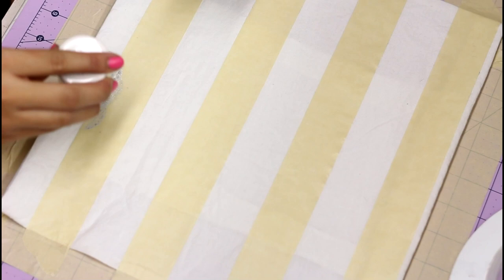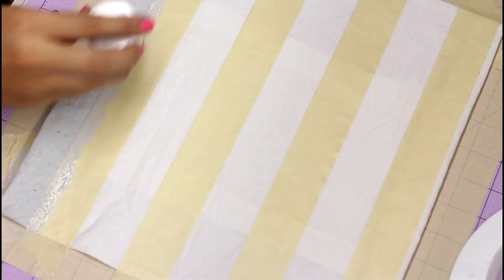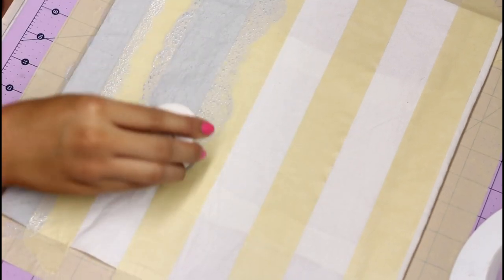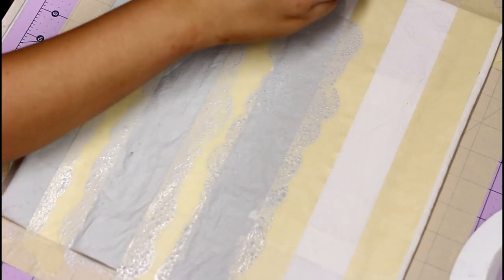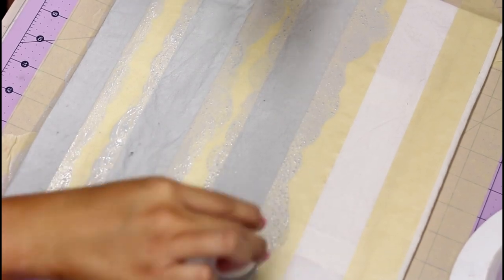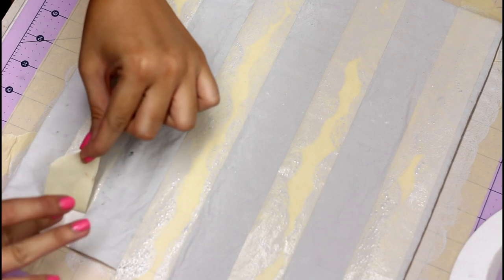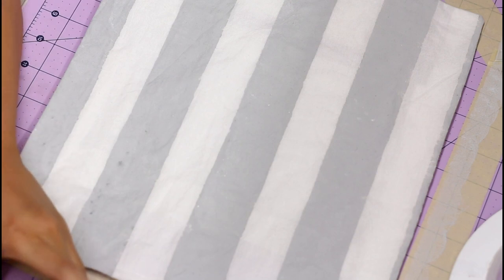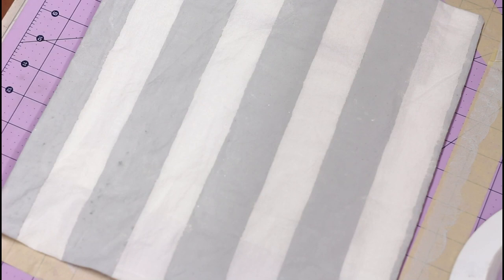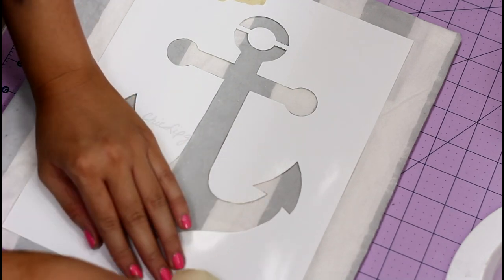I wanted a really light gray background with a really bright blue anchor in the middle. Now I'm just removing the painters tape very carefully while it's still wet — it's easier that way. I'm gonna let this dry for about an hour.